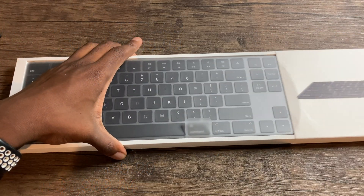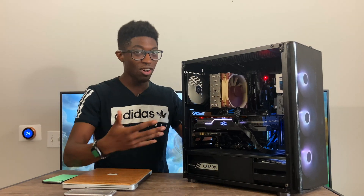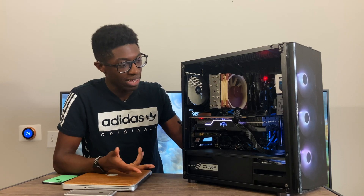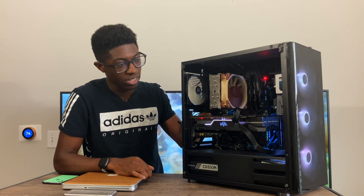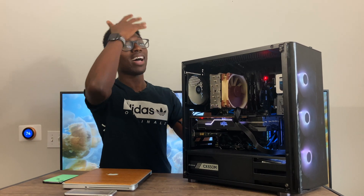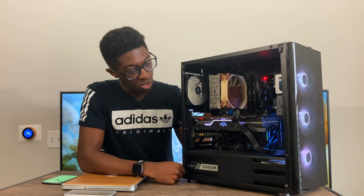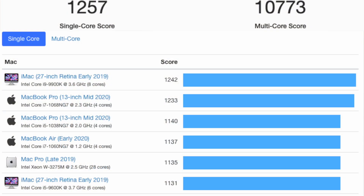All together this build is just under two thousand dollars, including the Magic Keyboard at $150 and the Magic Trackpad at $150 — I got space gray because I felt like I was saving so much money anyway. Without the space gray accessories it'd probably be around eighteen hundred dollars, roughly the same as a high-end 13-inch MacBook Pro. The value I got from this custom build is much better than anything Apple offers at this price point.